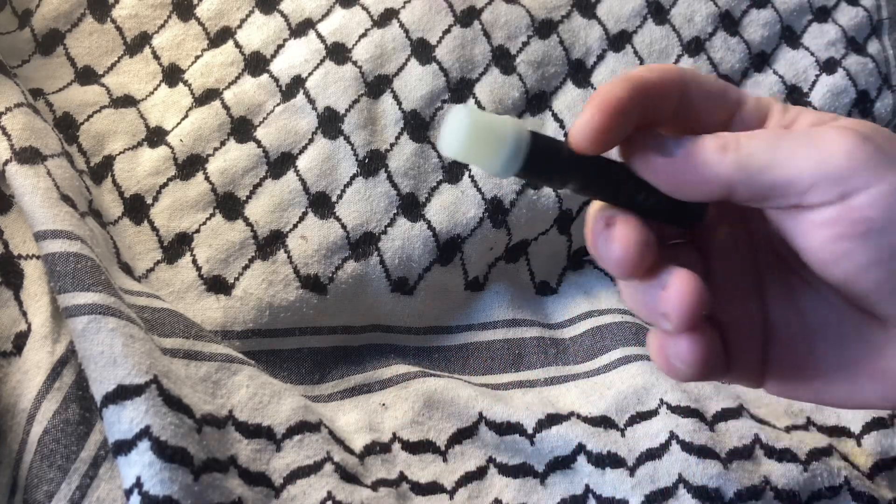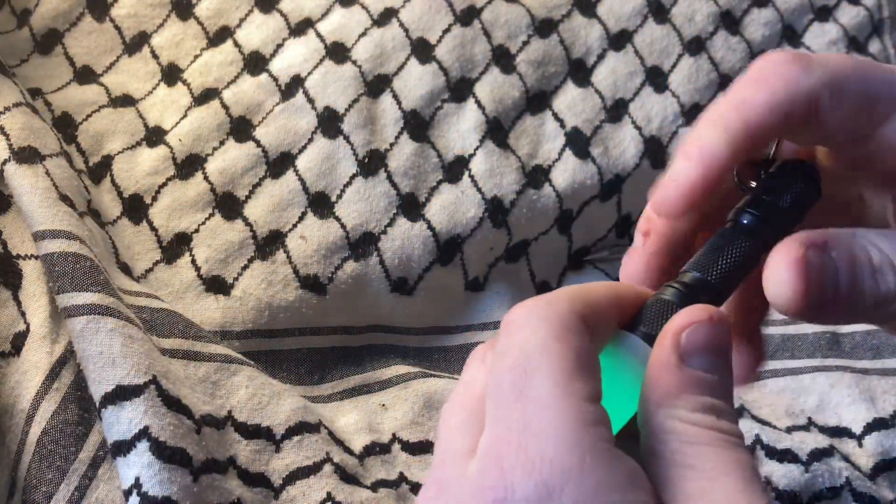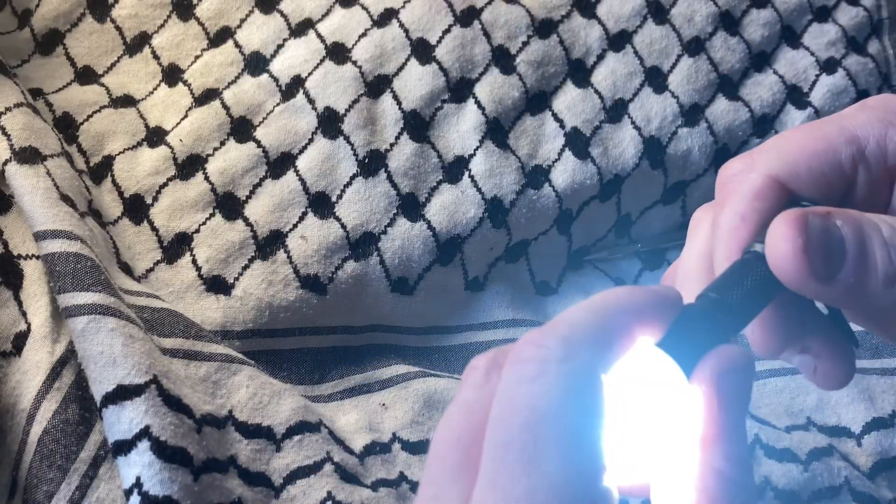It comes with a lanyard attachment as well, which I guess could be useful if you're camping or something.